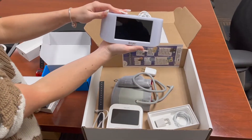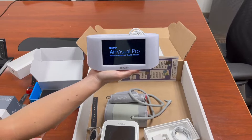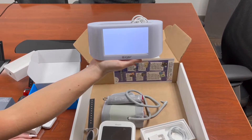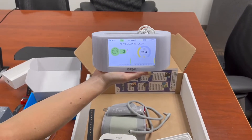Next is the IQ Air device. You're going to want to power on this device using the top left button. Like the other devices in the mailbox, the IQ Air device is already set up and prepared for your use.